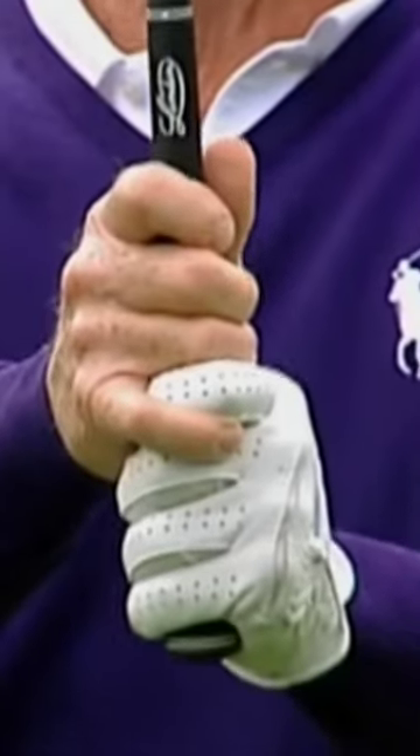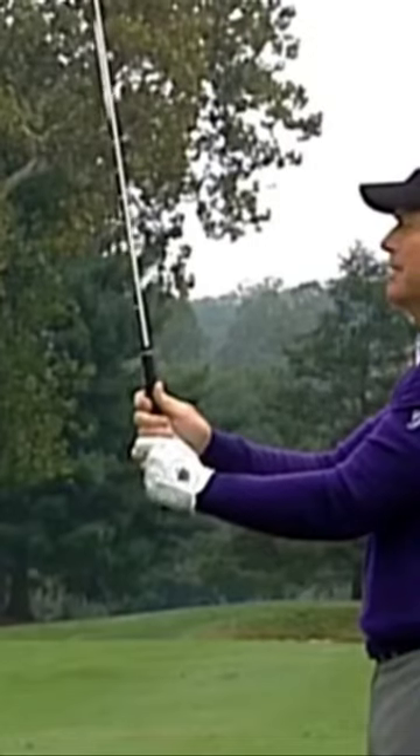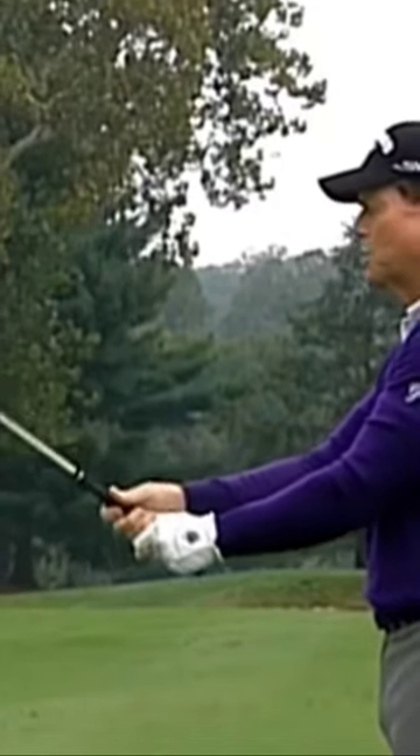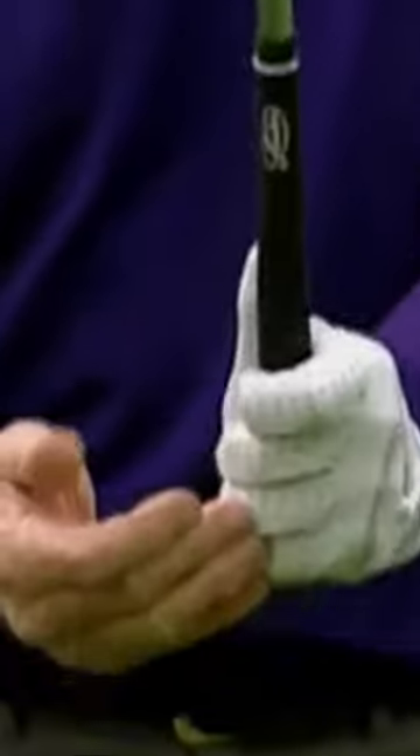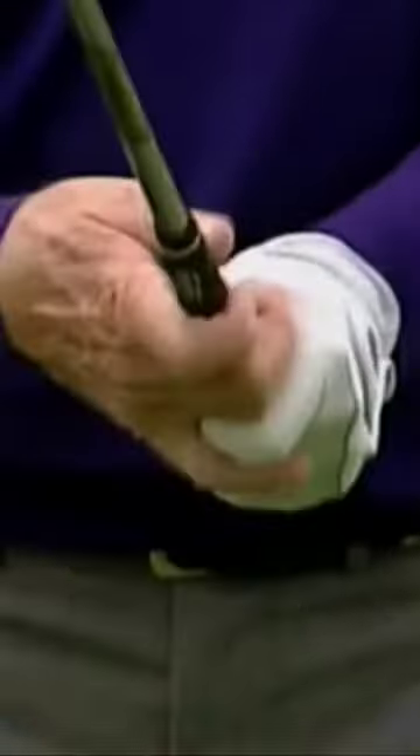Then put the club back in your hands with proper grip, then reduce your grip pressure until just before it drops, and then take the club to horizontal like this. You will feel an increase of grip pressure in your last three fingers of your left hand and the middle two fingers of your right hand.